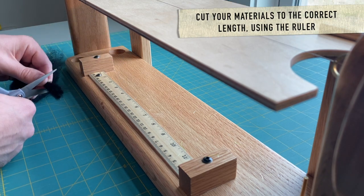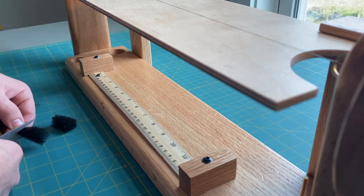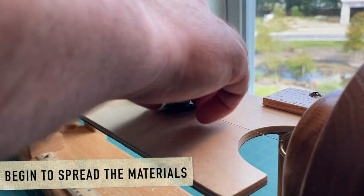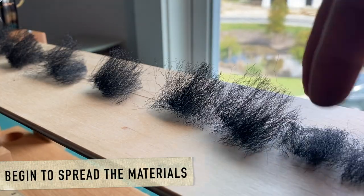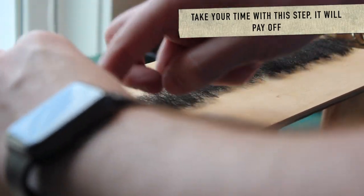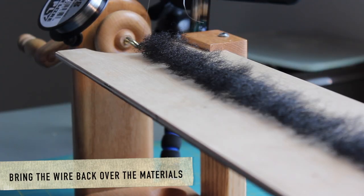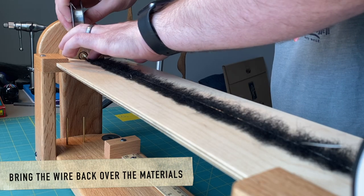Start cutting your materials to the correct length for your brush. This will vary depending on what style of brush you're making. Start to spread out your materials and please take your time at this point. This is one of the most tedious parts, but to me it is one of the most important parts. Get it lined up how you want it and then go ahead and seal the wire down.